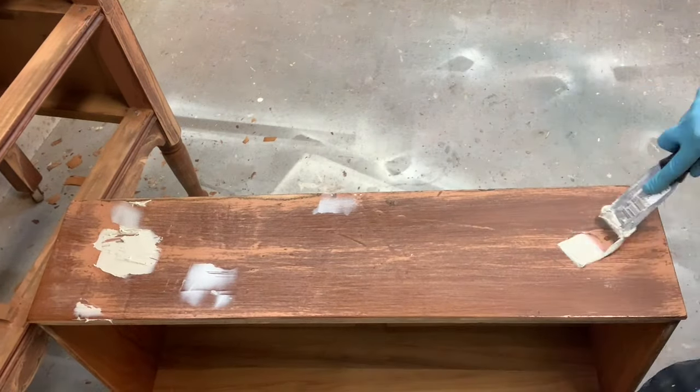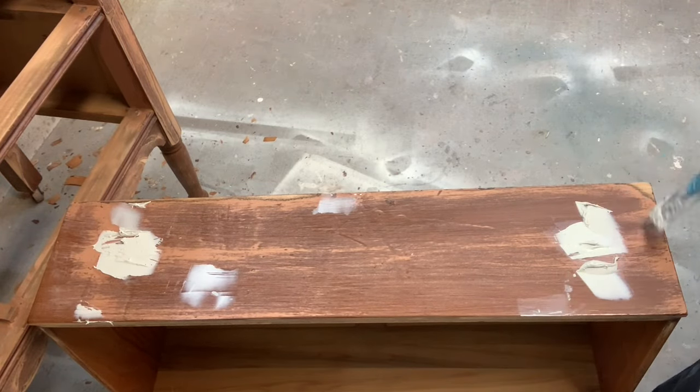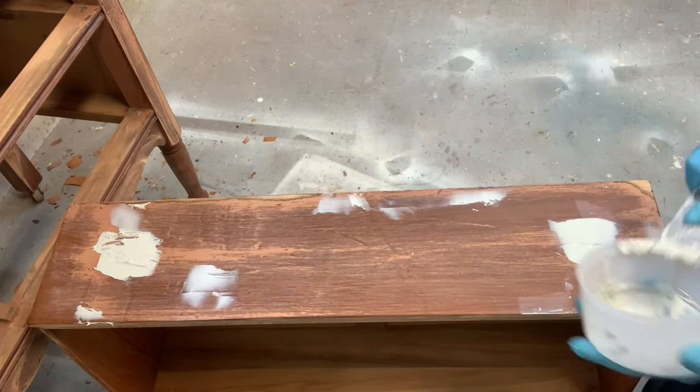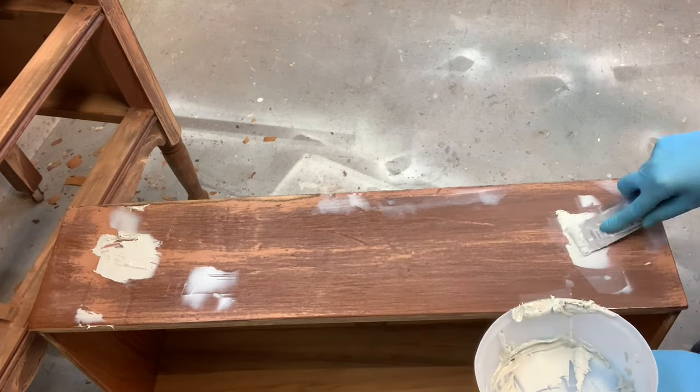I also don't worry about overfilling. When you overfill you end up with a bunch of Bondo at the other side of the drawer — you have this little nub of Bondo — but stick with me and I'll show you how to easily get rid of that and even it out on the back side of your drawer.